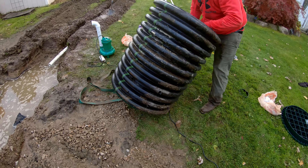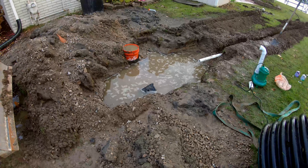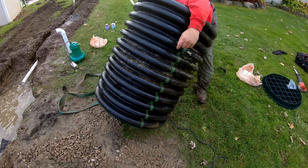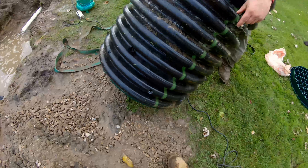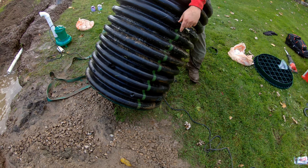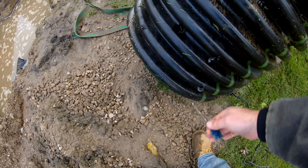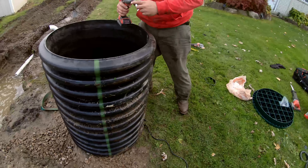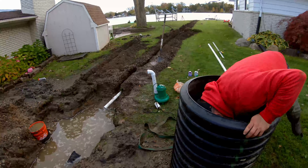So basically this is our sump hole that we're making. We're drilling a bunch of holes in it because as you can see we're fighting the entire lake's worth of groundwater. Rick is drilling holes in this but his bit keeps getting stuck — he almost took my finger on that one. We're going to keep at it and eventually that barrel is going to go in the hole, and then that pump is going to go in it. I'll show you guys the finished product when we get there.